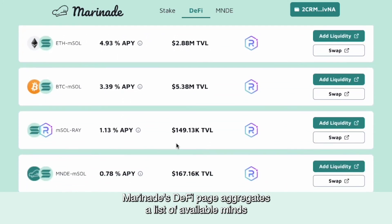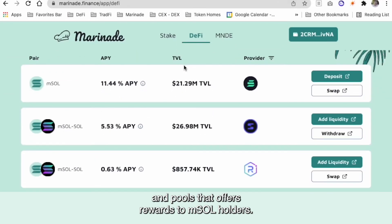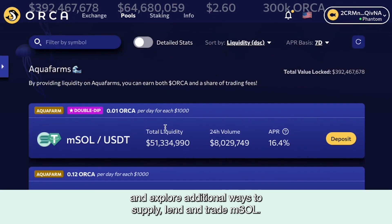Marinade's DeFi page aggregates a list of available mines and pools that offer rewards to MSOL holders. You can sort by pair, APY, TVL, or provider. You can also mine MNDE, the governance token of Marinade, and explore additional ways to supply, lend, and trade MSOL.